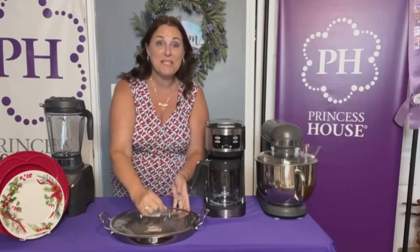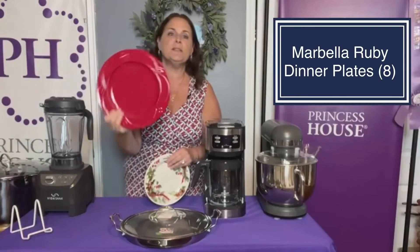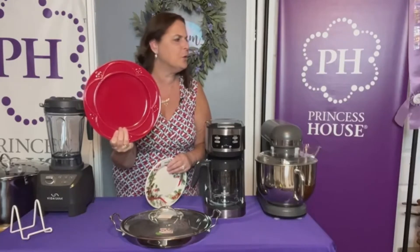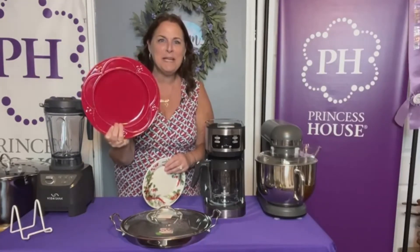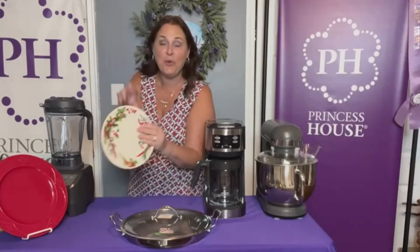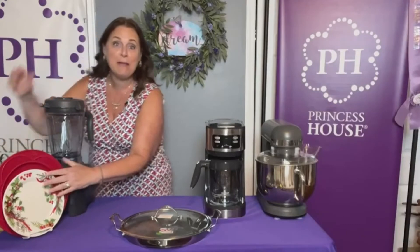As we come into the holidays, I want you to be able to serve your items in style. So I'm also going to give you eight of our ruby dinner plates — they're stoneware — and eight luncheon plates to go along with them. They look so pretty, kind of gorgeous for your table.